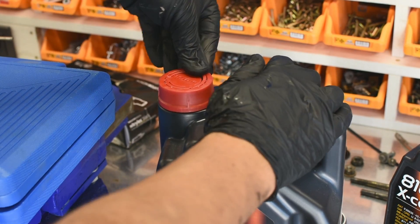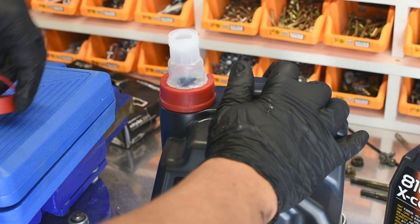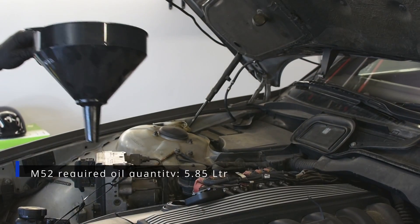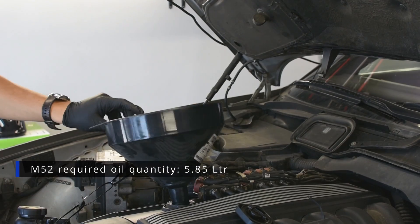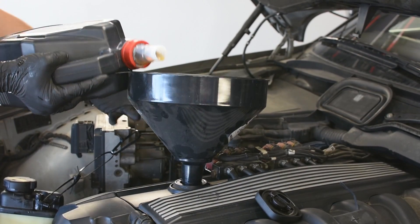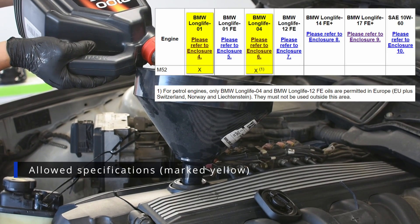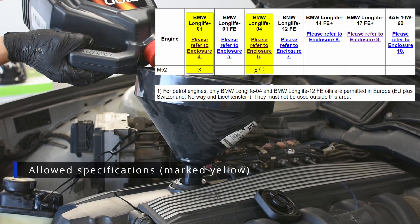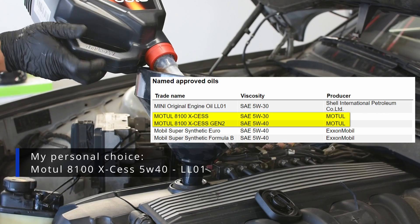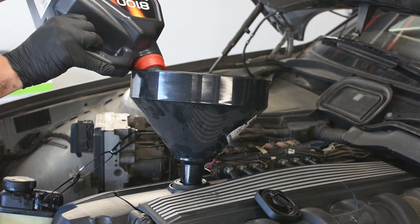I've used this oil for 10 years, no problem so far. Look how the cap is well designed. This engine requires two types of oil specifications: LL01 and LL04. The LL04 can only be used in Europe, most probably due to the better fuel quality in the region. There are many other oil brands in the list.